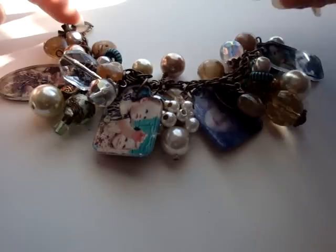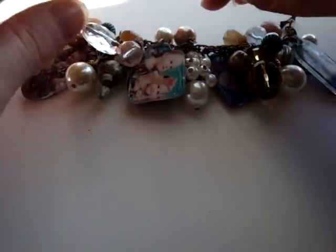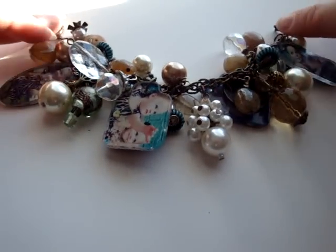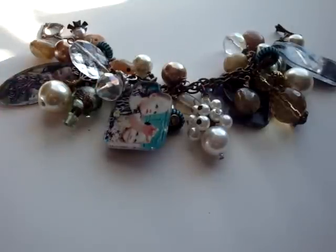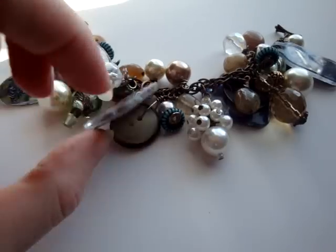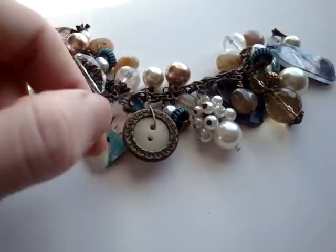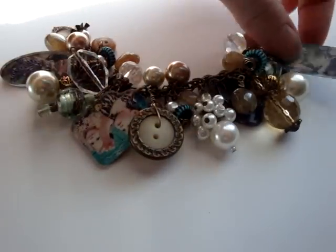It's using the same techniques that I showed you in my charm class for the Your Paper Pantry's Home for the Holidays virtual crop. And I made my mom a — instead of a mother's bracelet — I made her a Nana's bracelet with pictures of her grandkids on there. So there are four fragment charms.